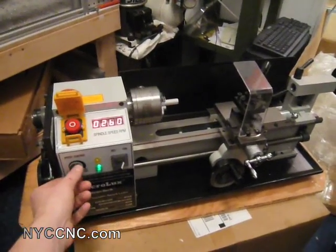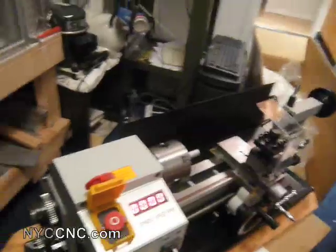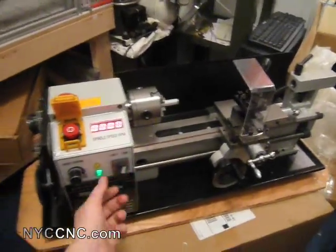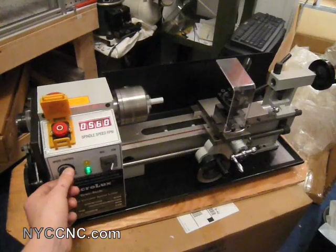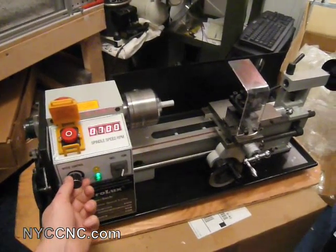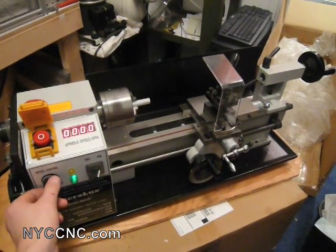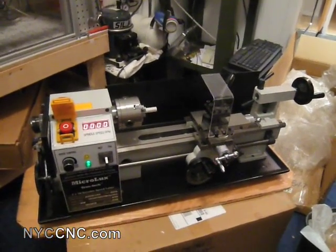I'll go ahead and turn the RPMs down and move it back to zero. Now to move it into high gear, you see the lever back here. If you scoot it over, it doesn't actually go all the way — you've got to rotate the chuck a little, and now it scoots over. Moving back to forward and turning my adjustment, you'll see quite quickly you're up to 700. Plenty of speed there, and I'll be sure to post more as I learn and start making cuts.